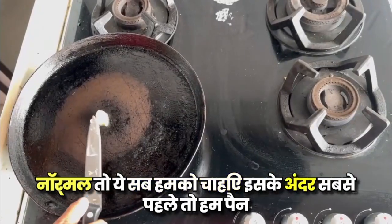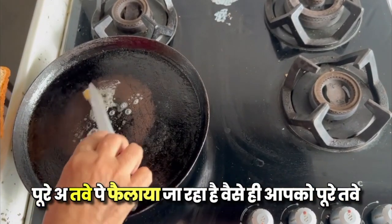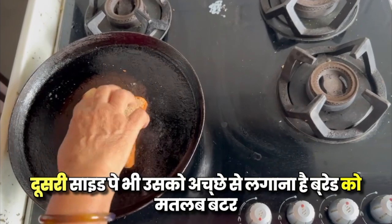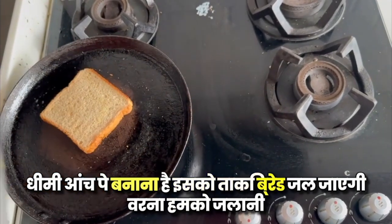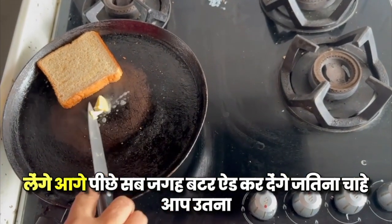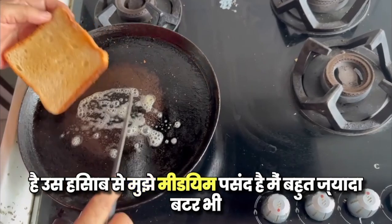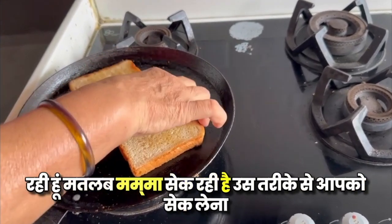First, we will add a little butter in the pan. We need to add butter on both sides. You can add butter as much as you want — it depends on your taste and how you like it. I like medium; I don't eat too much butter. You can eat it this way.